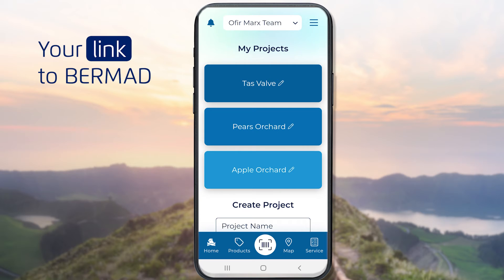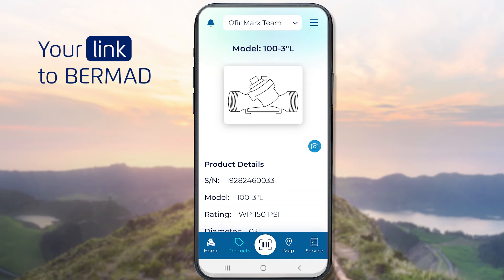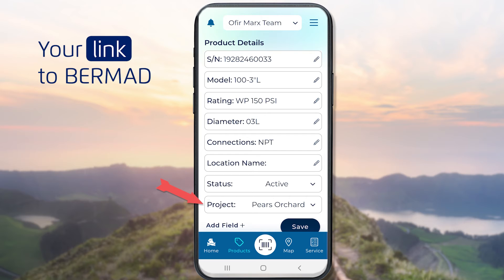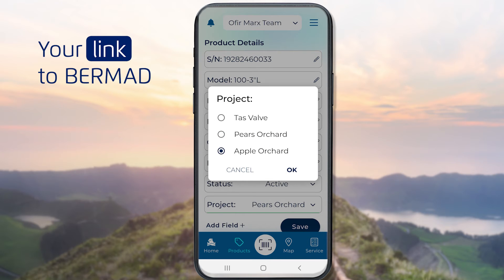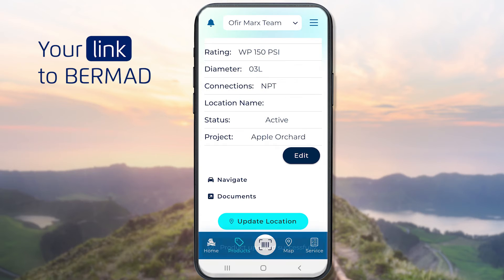Once the project is defined, you can assign a product to the new project. To do that, open the product and hit the Edit button. Click the project drop-down list and select the project for this product. When done, hit the Save button.